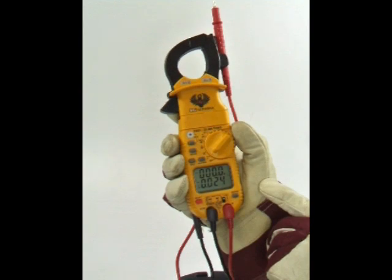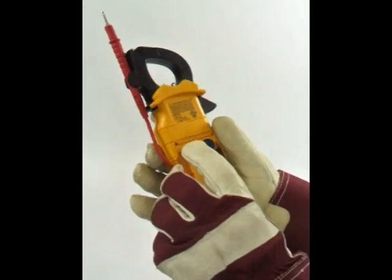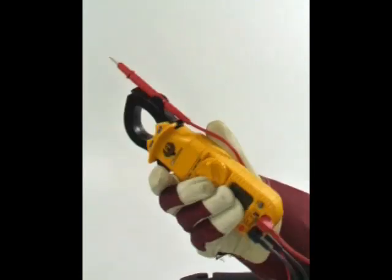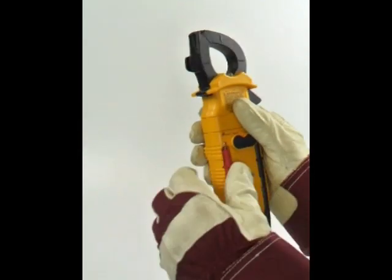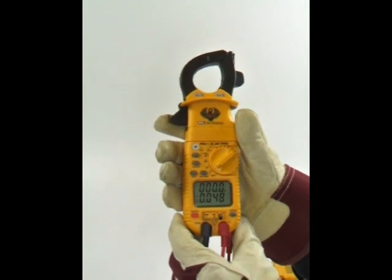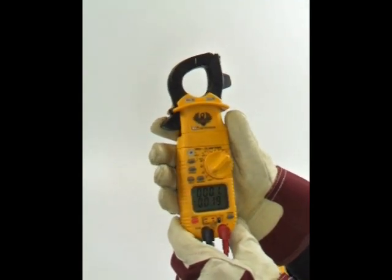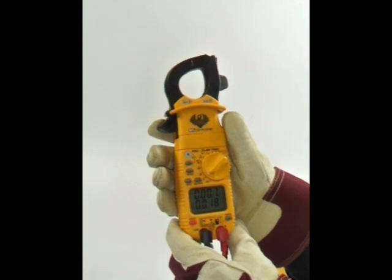The DL389 also has hands-free features like magnetic mount for attaching to metal surfaces and a test lead holder on the side of the clamp head for one of the test probes. On the back, you'll notice the test lead storage to keep the leads readily available. The DL389 is UL listed, rated to Cat3 600 volts, and is a full-featured HVACR meter.